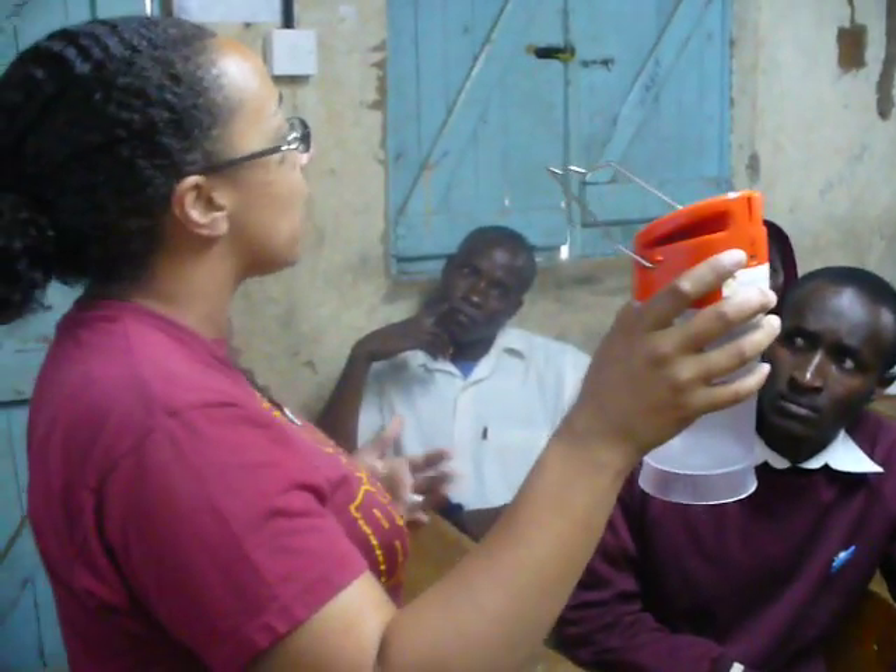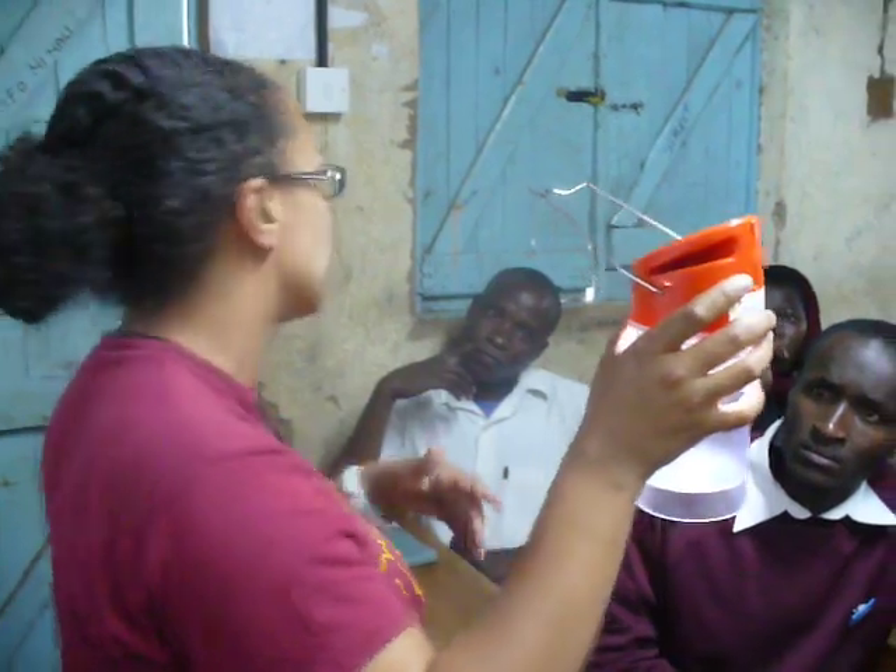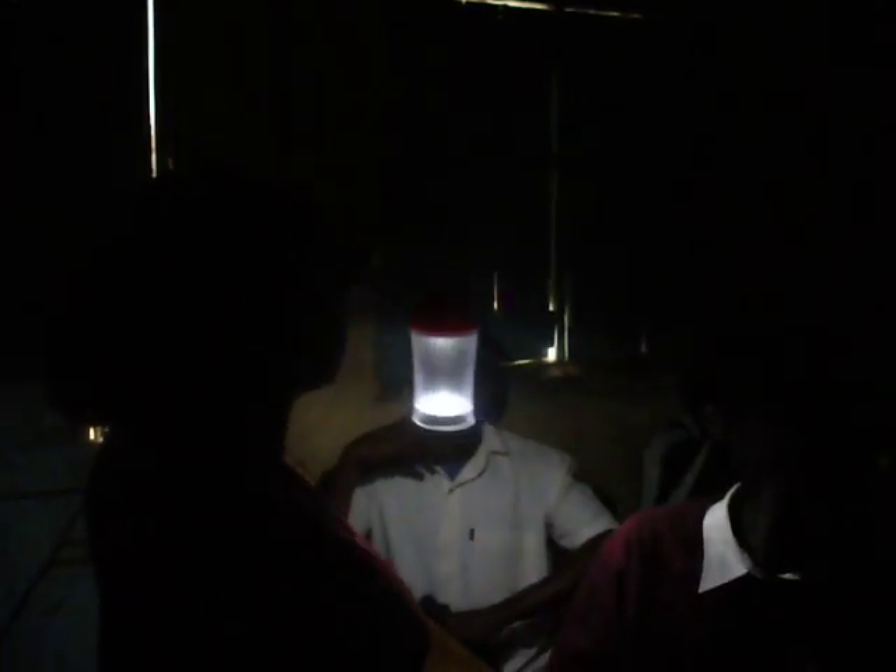It lasts up to eight hours if you have it on the first setting, which is the lowest. The second setting is a little bit brighter and lasts about four hours. You need to leave it out in the sun so that it can charge, and this light will flash when it is fully charged. It's pretty bright. The only thing is you cannot put it in water — you can't dunk it — but it can get wet. If it's raining outside that's fine, you just can't put it in a bucket.